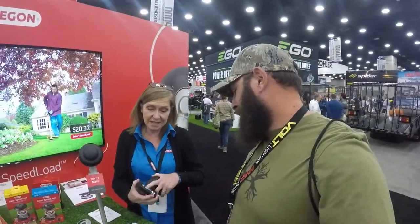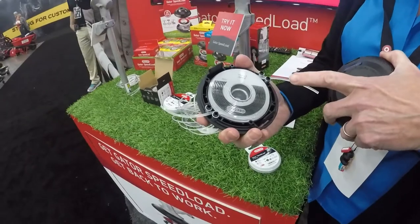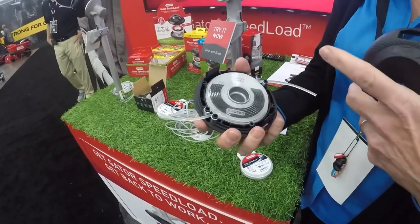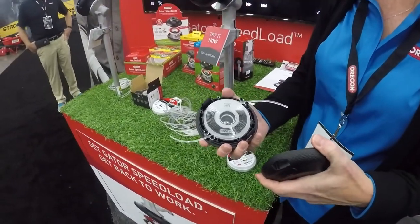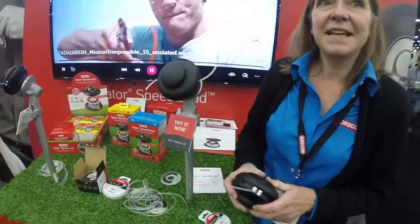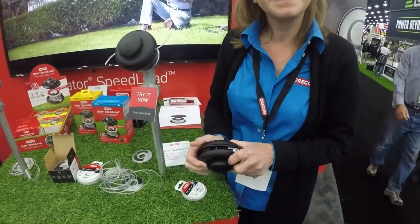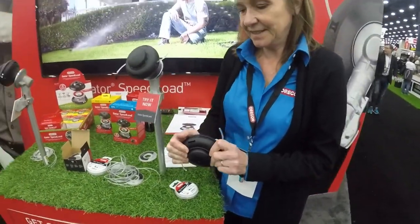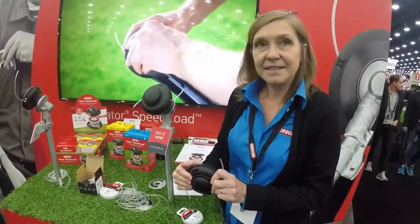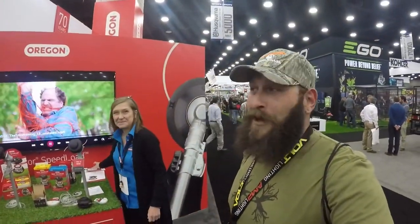Because the disc is one piece, it can't weld together, so it always advances. You can also buy the bump knob separately, because it is a bump feed head. The Oregon rep, Ms. Wendy, wraps up by saying: give it a try. Ralph thanks her for her time and encourages viewers to check it out — he's already thinking about picking one up.